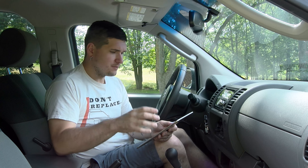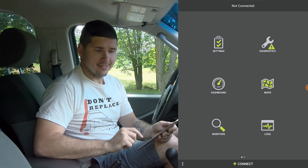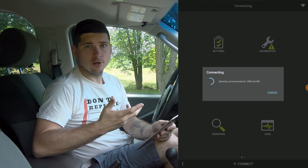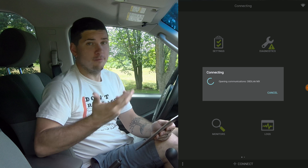Now I'll show you the app. Just go to your Play Store or App Store and download the OBD Link app. Once the actual device is plugged in, you turn the car to the on position and hit connect. If you have Bluetooth, you need to have already paired it with your tablet or phone; if you have Wi-Fi, you need to have added it to your Wi-Fi to make sure it's connected to the actual device.